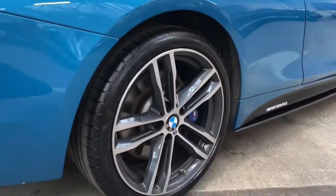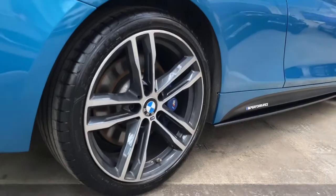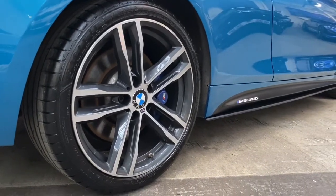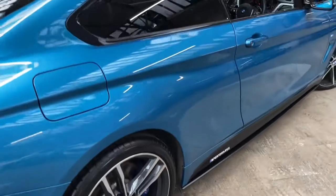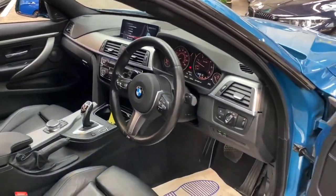Moving on, we'll take one last glance at the very nice 19-inch 704M shadow edition alloys, and you can probably now get a better sense of how nice the carbon fibre effect side vinyls are, before I head inside the vehicle to talk you through some of the interior features.